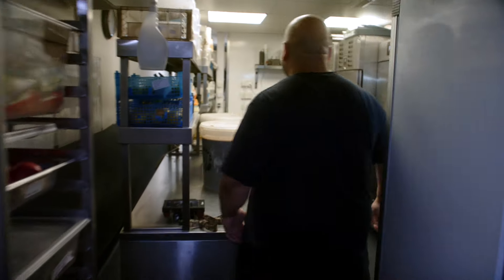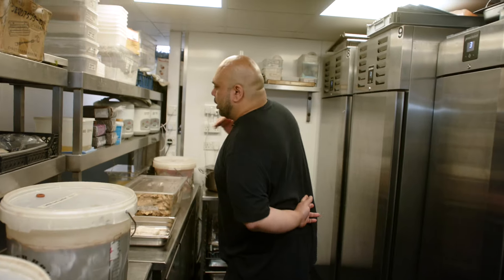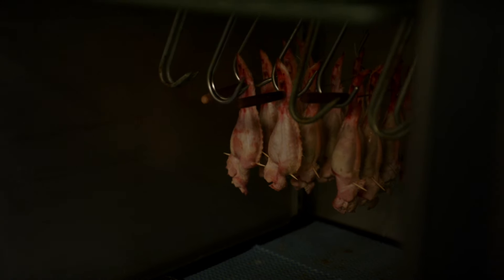Come in, guys. This is my little prep slash dungeon kitchen that we have here. We use this as more of my little playground, to be honest. We have our main fridges — this is our meat fridge. Beautiful stuffed chicken wings there.